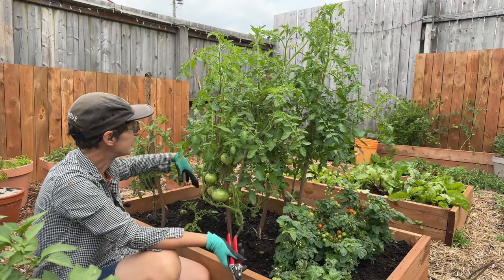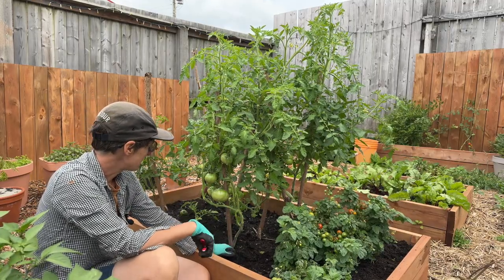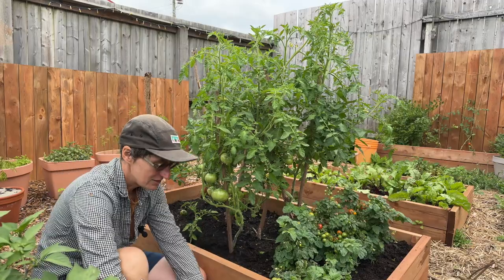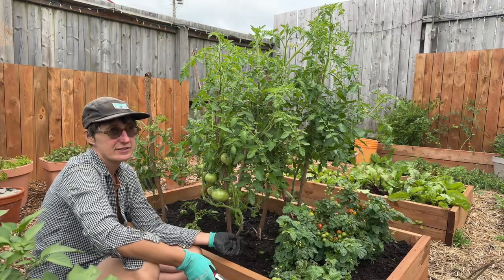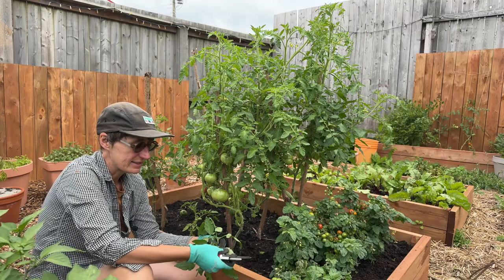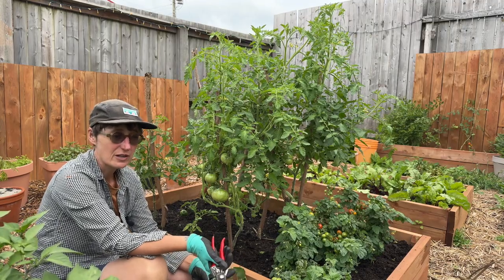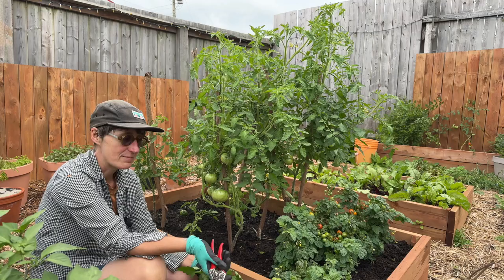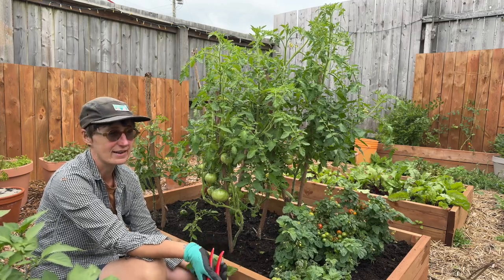This opens up the airflow, lets us get a look at the fruit, and makes it easier to harvest as well as easier to weed and water on the ground. I took out quite a bit of leaves. One thing to notice is if there's any fungal disease at all — any spotting that's orange or black or any dieback — you want to take those leaves and throw them out, not put them in your compost and not leave them in your garden, because that might be the sign of a fungal or bacterial infection and you want to get that out of the garden.